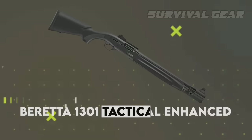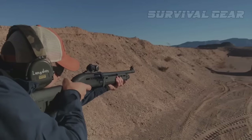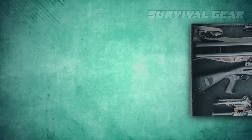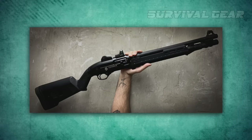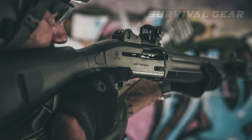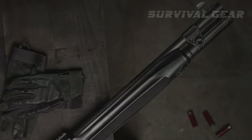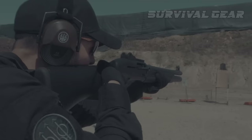Beretta 1301 Tactical Enhanced. The legendary Benelli M4 has a lot going for it, but many who have had extensive trigger time on both models have claimed that the 1301 is better in many ways. Now, following several upgrades and refinements, the enhanced 1301 Tactical is in an even better position to give the M4 a run for its money. Because the original 1301 only had a 5-shell capacity, the enhanced 1301 Tactical now comes from the factory with a 7-shot tube. The new barrel clamp also has M-lock slots and QD sling cups, similar to the aftermarket accessory that was the go-to option for the original 1301. The bolt release, safety, and charging handle are also enlarged and aggressively textured for easier operation.